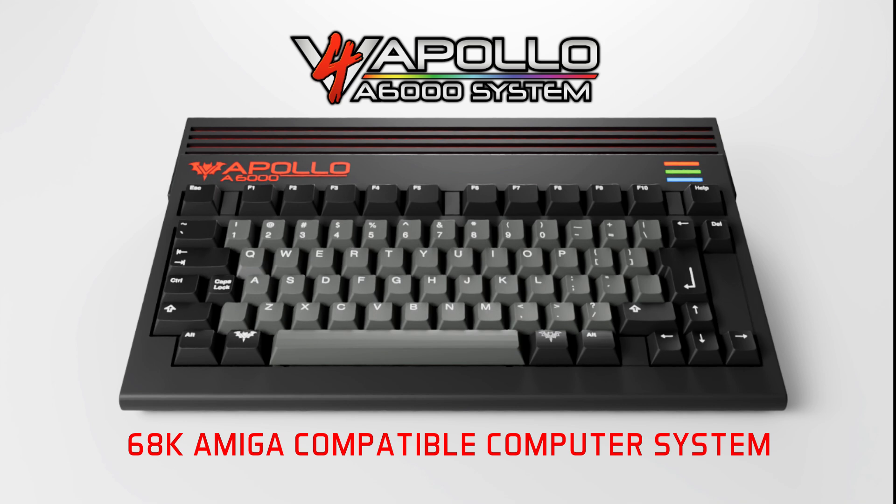Apollo Computer proudly presents the V4A6000 68K-compatible computer system.